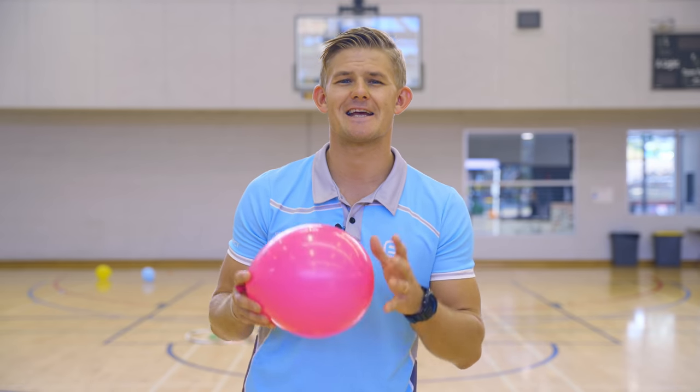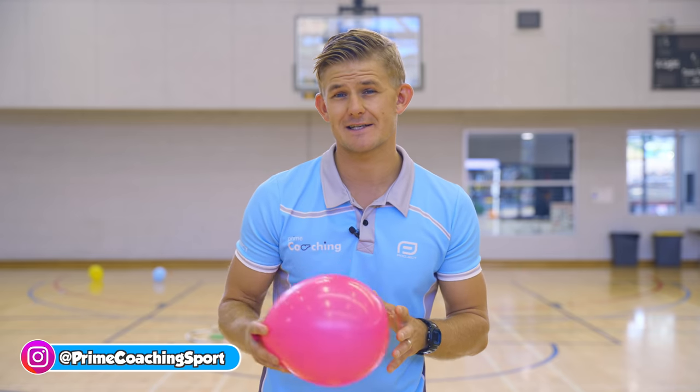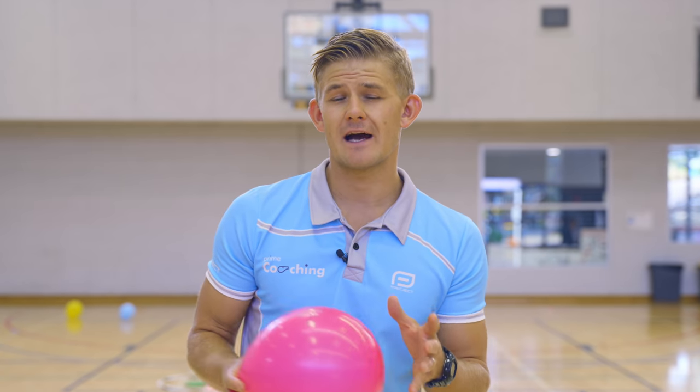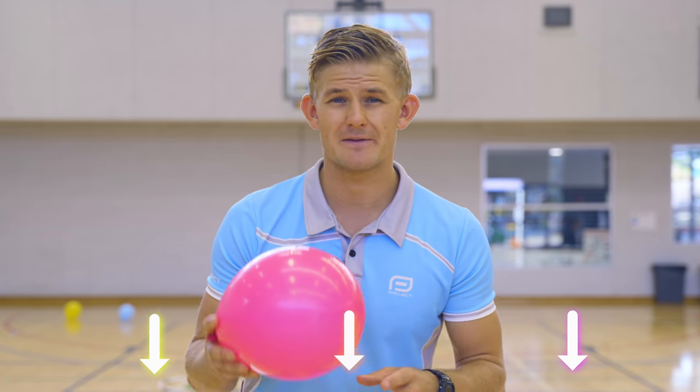Hey, it's Danny from Prime Coaching and today I'm going to take you through some fun balloon activities that you can practice on your own, great for your coordination. These are great for Kindergarten through to Grade 2 or 3. If you need the ideas written down, I've included them in a free resource — you can download them in the links below.